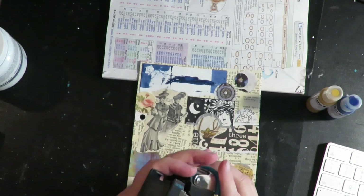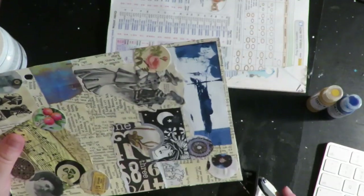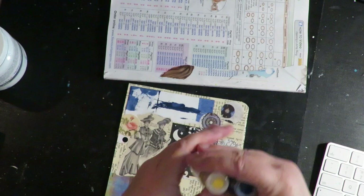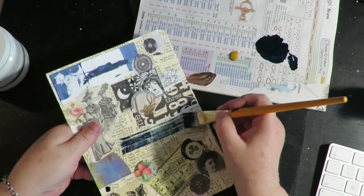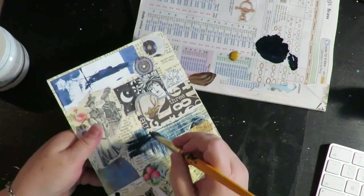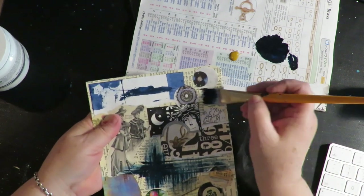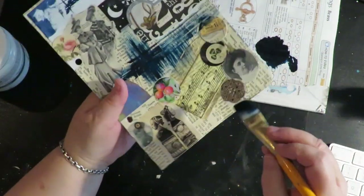Next I'm going to take my little corner chomper and round the front two corners, leaving the back corners squared. I want to do it before I add all my interesting things. So I've chosen my two colors — my blue and my yellow ochre — and I'm just going to start adding in some color, going right over the edge of some of those images, bringing in those colors and making some interest on the page.